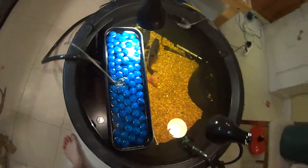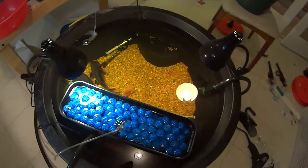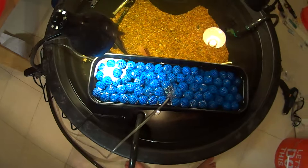Hi guys, so I'm posting this video honestly with my German Blue Ram Davies video. And so I'm going to be doing a little video on this DIY biological filter system.